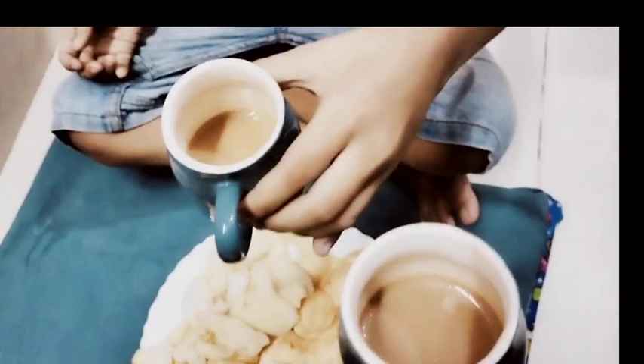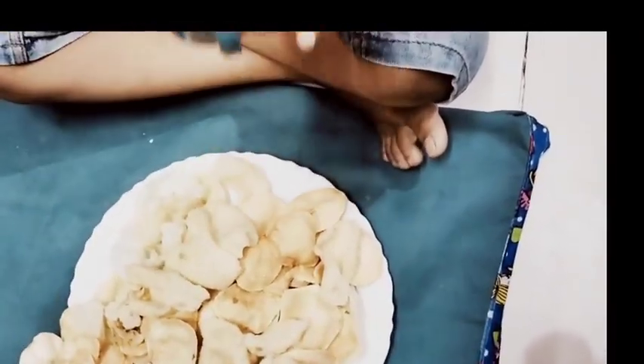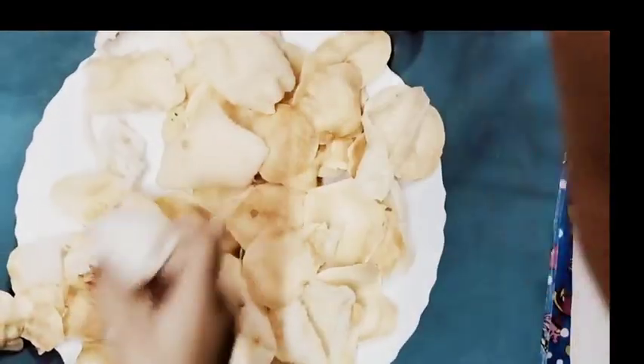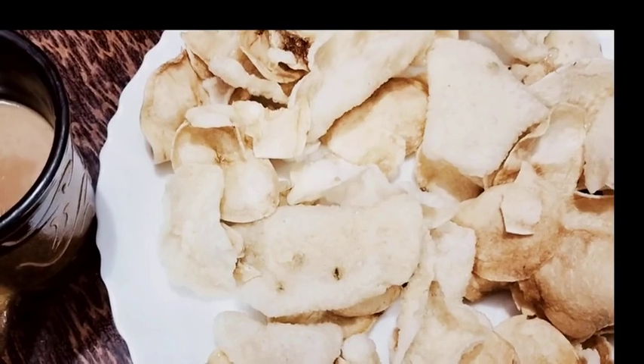I'm late because I have a lot of work. I need chips — I don't want to keep them waiting. I have given them the chips and I will dip them.